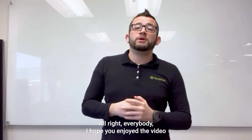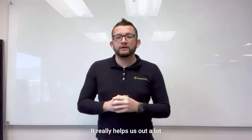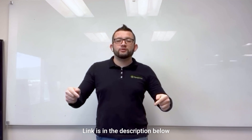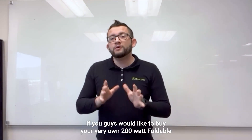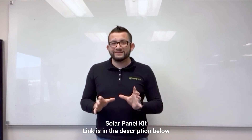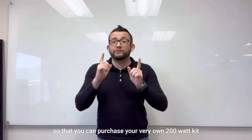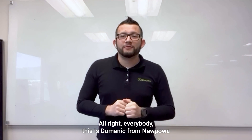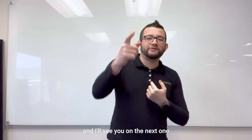Alright everybody, I hope you enjoyed the video. If you did, please make sure you like, comment, and subscribe — it really helps us out a lot. If you have any questions, drop them down in the comment section or on our forum page; link is in the description below. If you'd like to buy your very own 200-watt foldable solar panel kit, the link is in the description and it'll redirect you to our website. This is Dominic from New Power — see you on the next one.